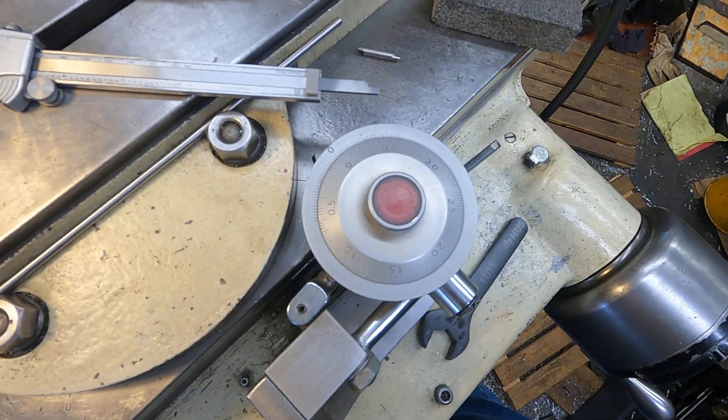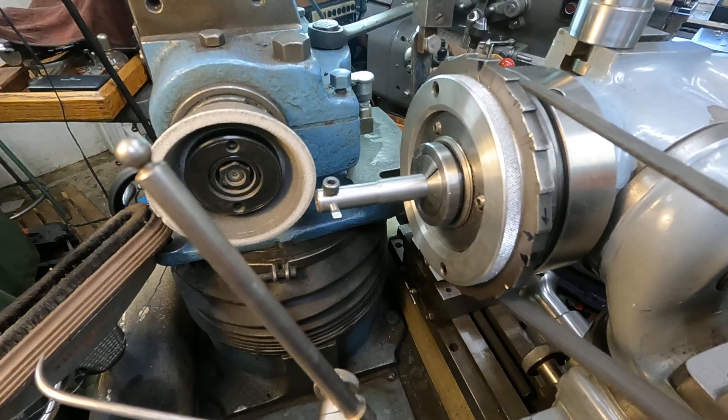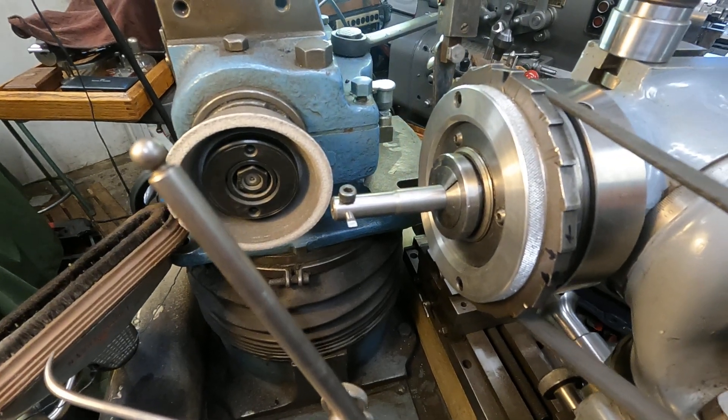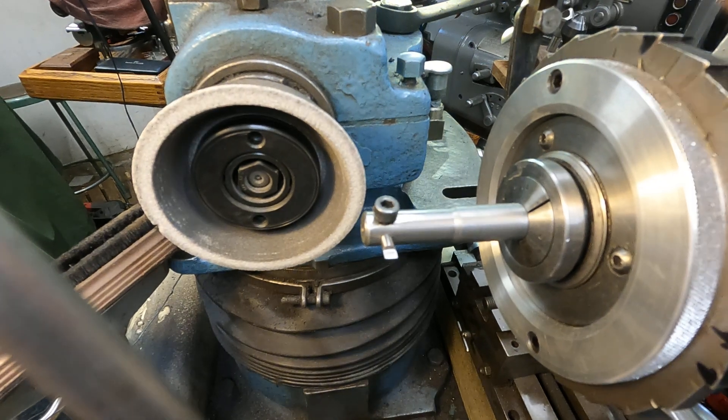Okay, checking the location and travel dial. Let's get up there and look at that — I'll make that cut on each side.